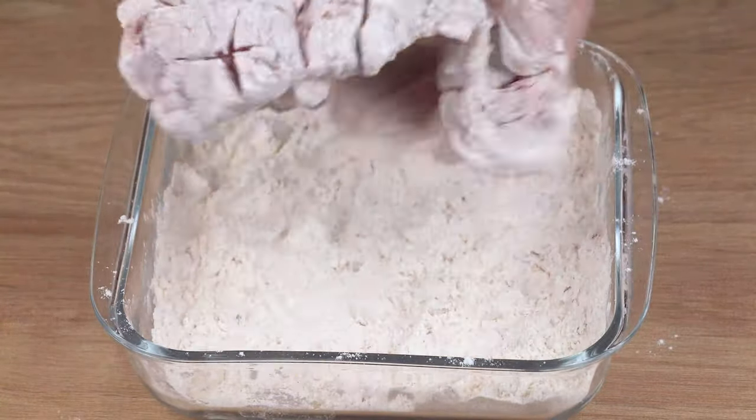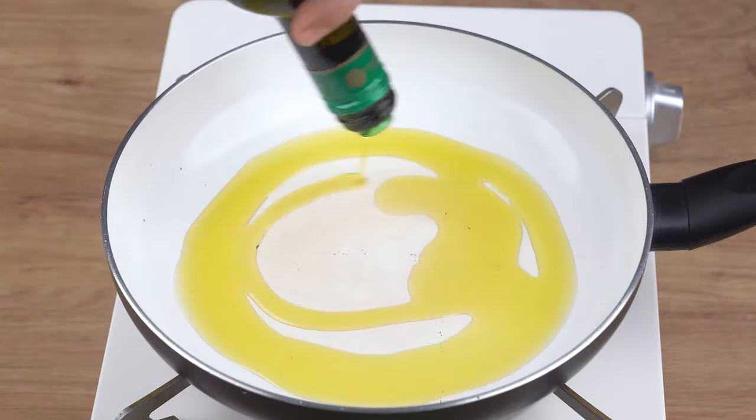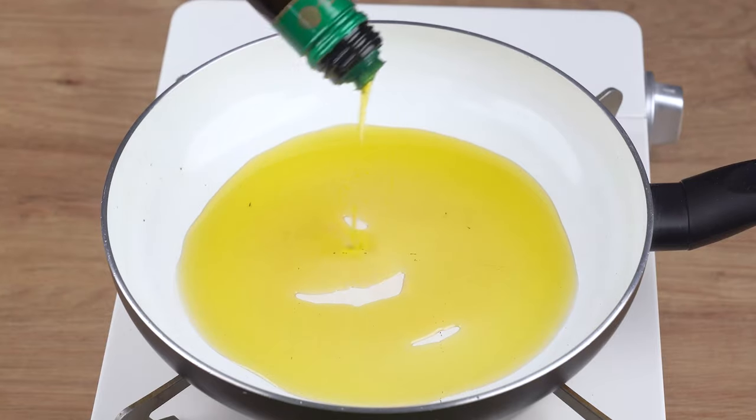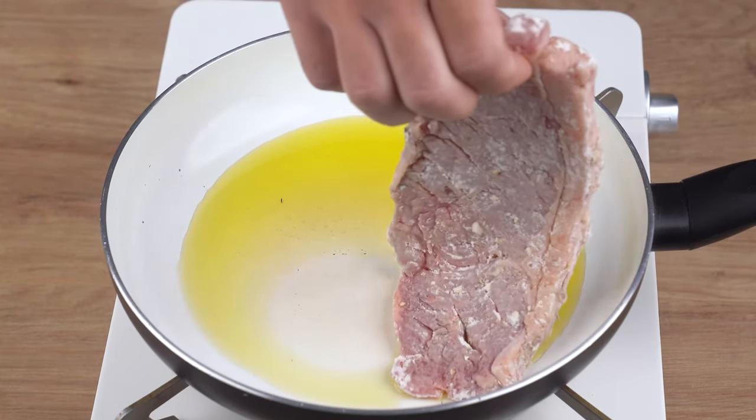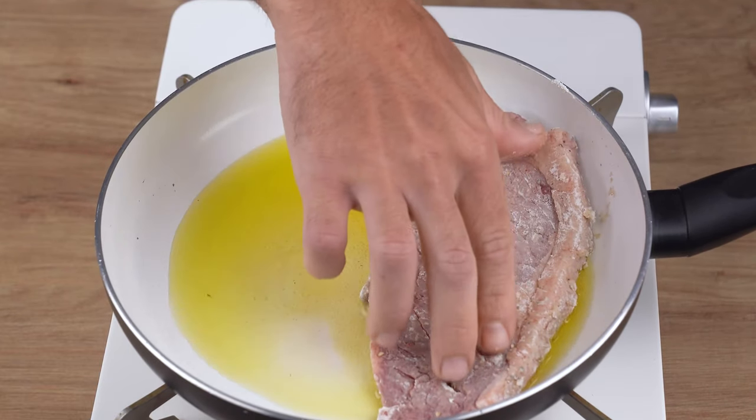Just like this. After that, in a large skillet over medium-low heat, add one drizzle of olive oil. Once the oil is hot enough, add the steaks and fry them until both sides are golden brown.